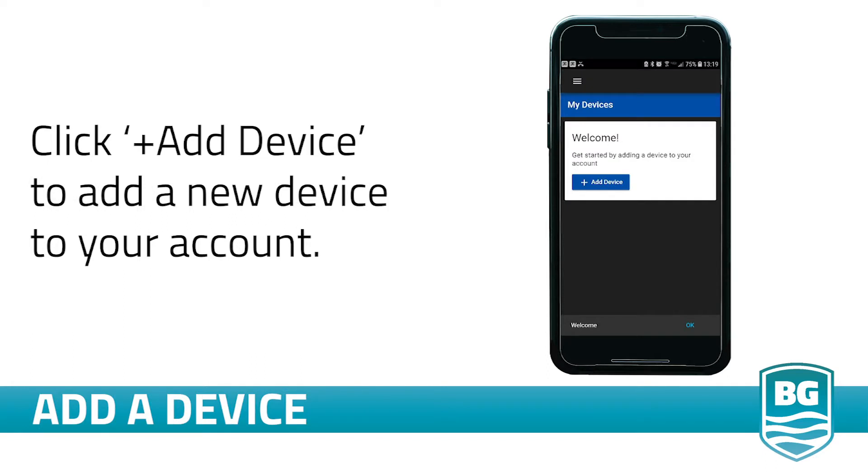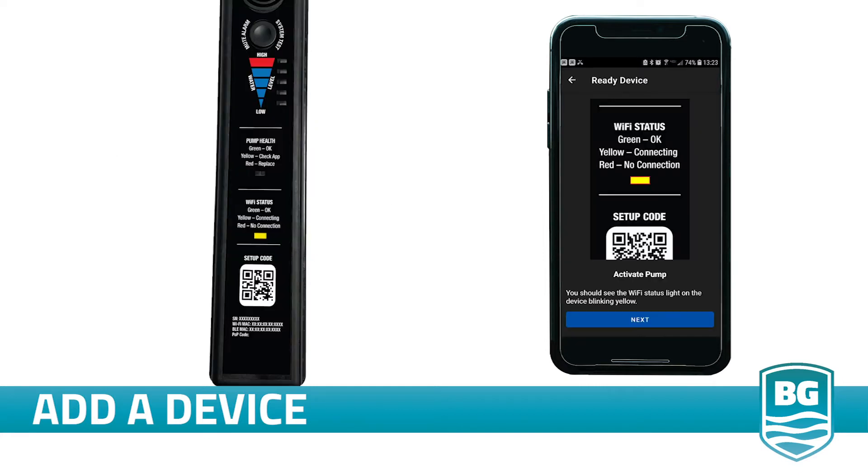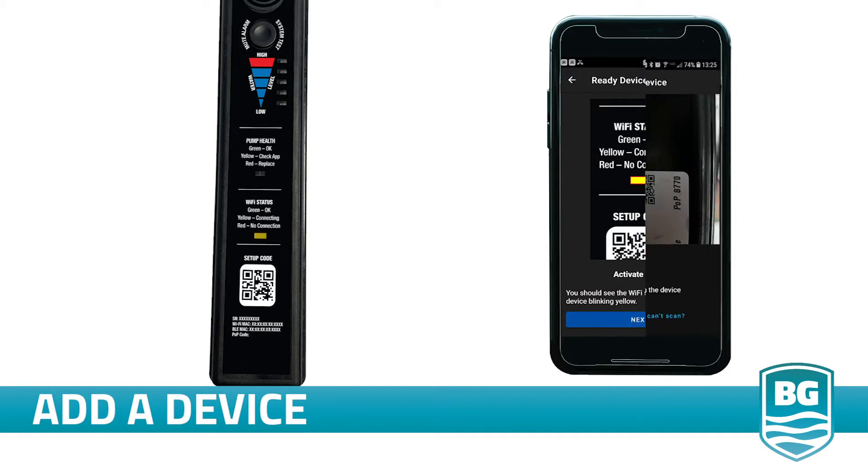Once you've completed the signup page, open the app and click Add a Device to begin device activation. Select the Halo pump from the menu. Follow the instructions on your screen to verify that the status LED on the controller is blinking yellow, then click Next on your app to continue.